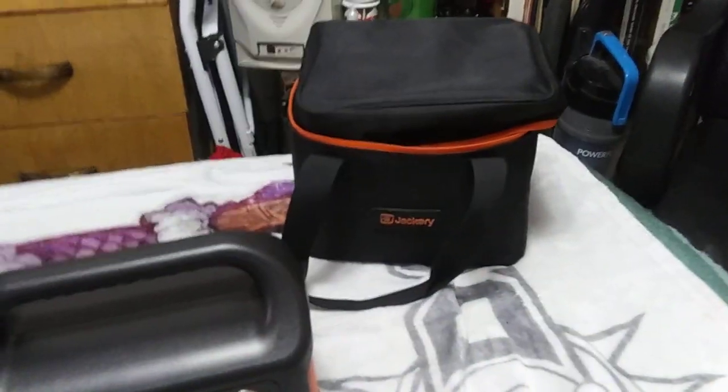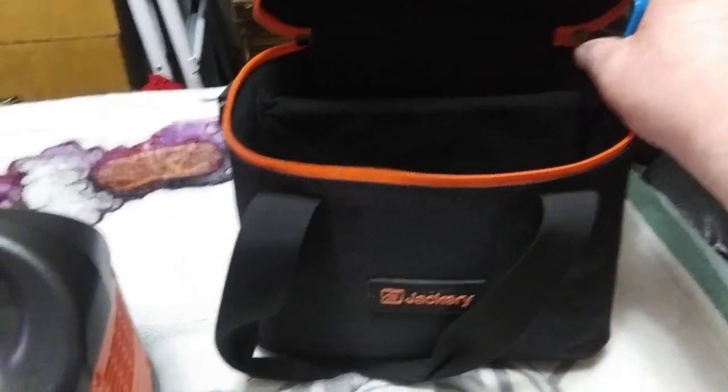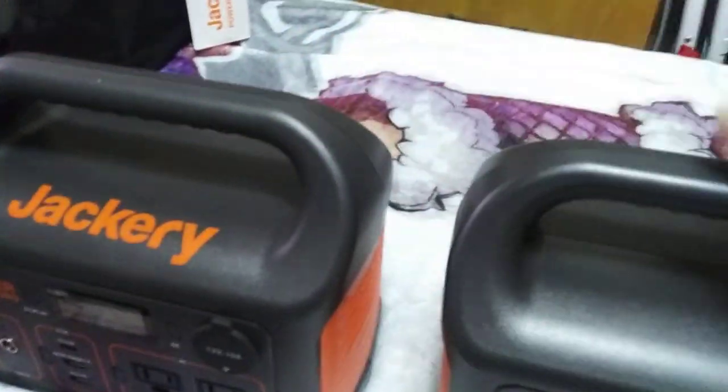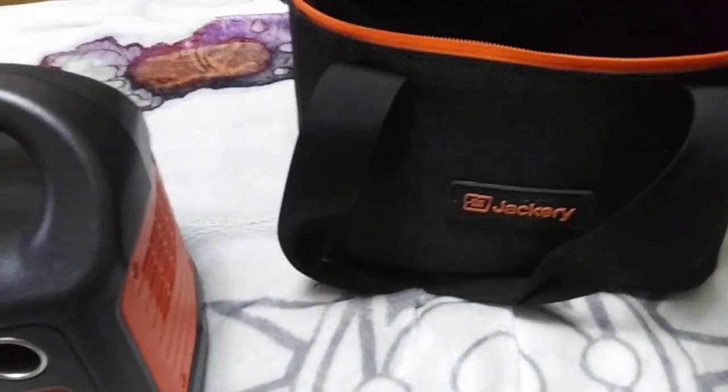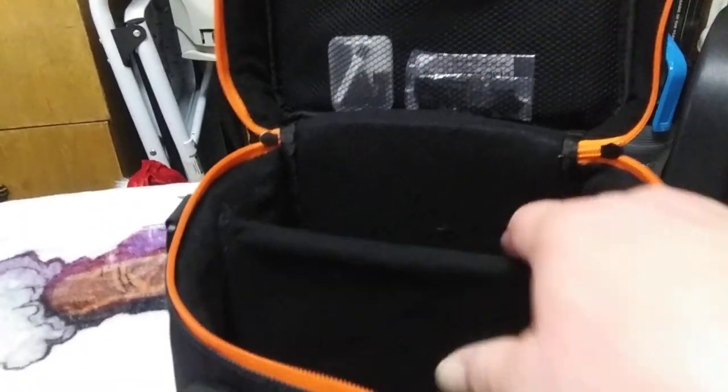That's why I have bags. This bag was made specifically for the 240, but because the 300 and 240 are the same size, the Jackery 300 will fit inside this little bag. When you buy it, it has a nice little pocket up top where I keep all the plugs for the USB ports and stuff to keep them clean. It comes with a little divider, so you can put the Jackery in one spot and the charger and everything in the other.